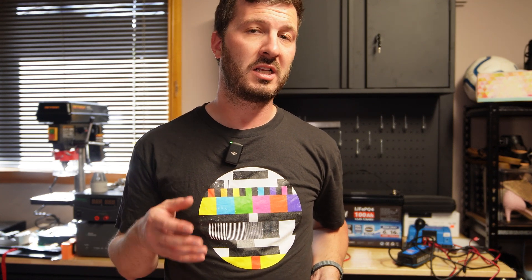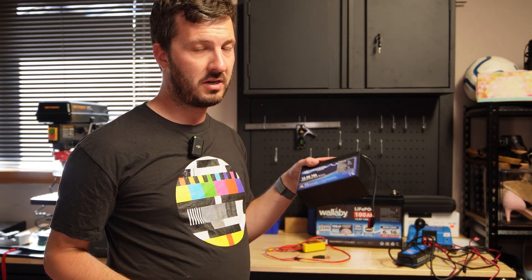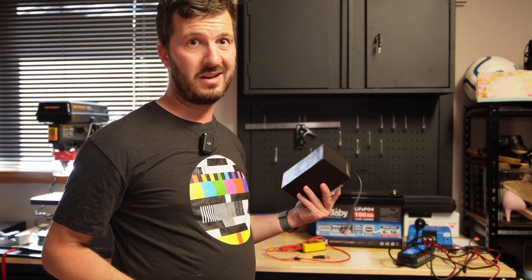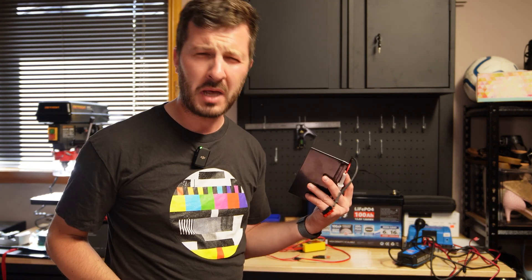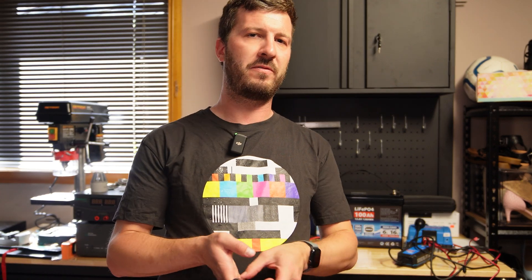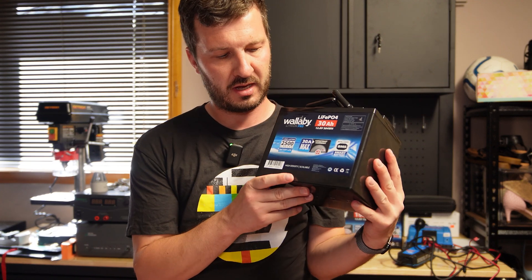I run my ICOM IC-7300 as my main radio for POTA — so 100 watts, a little bit more current draw. I can't use the small 7 amp hour battery because it'll run flat, even if I reduce the power on the 7300. But if I want to run full 100 watts, that's where I've got this battery — this is a Wallaby.